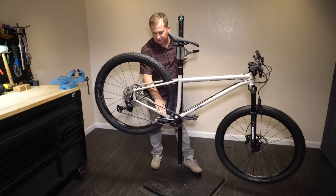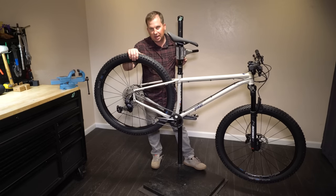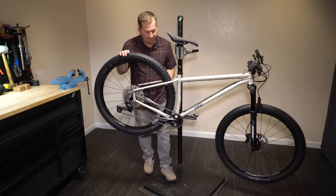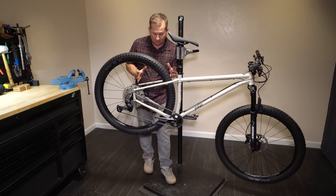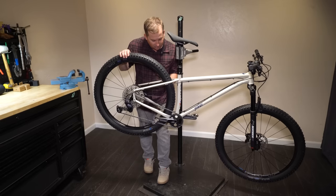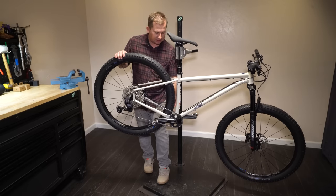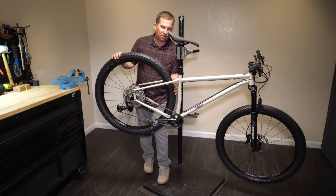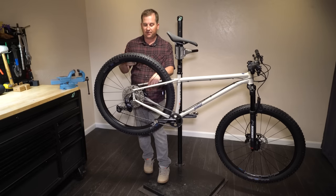It does not have a chain stay protector — that'll be interesting to see. The clearance is tight on these 2.8s with the dropout slid all the way forward; you definitely could not fit a 29x3.0 with them forward. Esker says when you pull them back a bit you do have room for a 3.0, and it definitely looks like it down in the chain stay. I do wonder if the seat stay bridge would be wide enough, and whether that 3.0 claim is based on a 30mm or a 45mm rim.